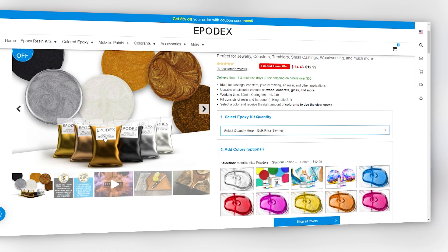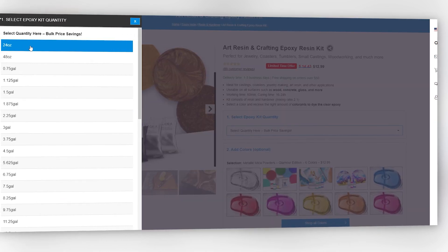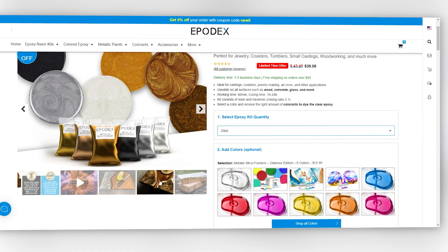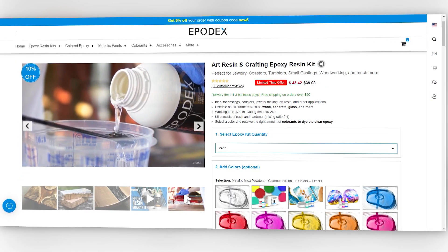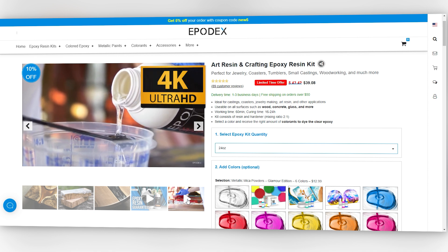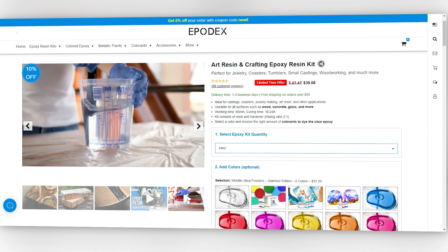Simply select the color and the epoxy quantity you want. We automatically calculate the required amount of colorant to dye your epoxy. Our designers are working full-time to present all our colors in 4K videos and high-resolution pictures. What you see is what you get.